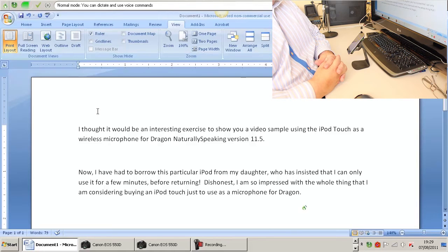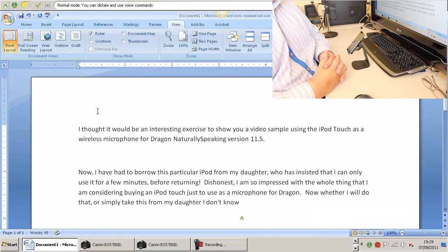Now, whether I will do that, or simply take this from my daughter, I don't know. I can see a mistake — let me correct that now. Correct 'Dishonest'.